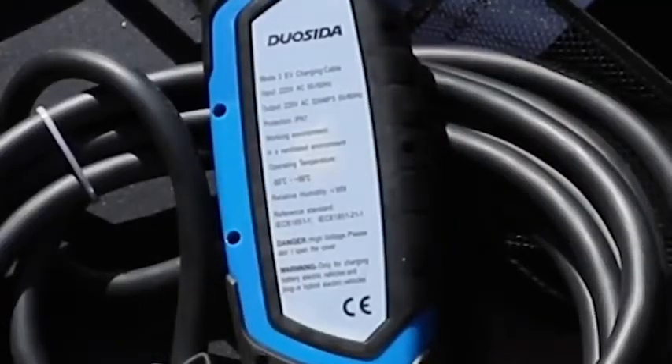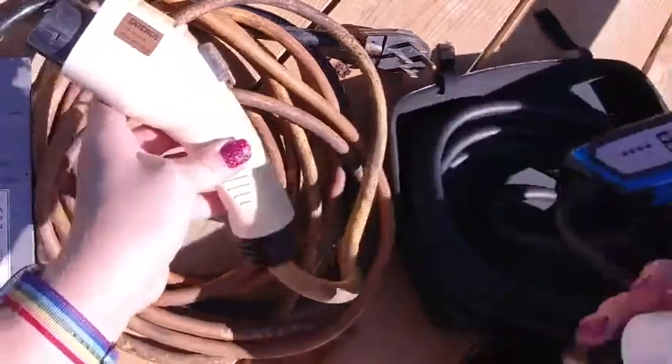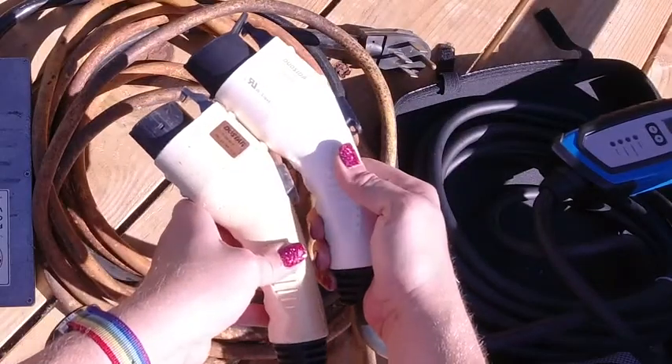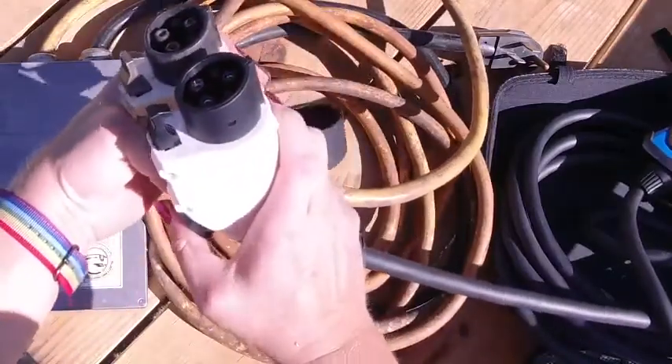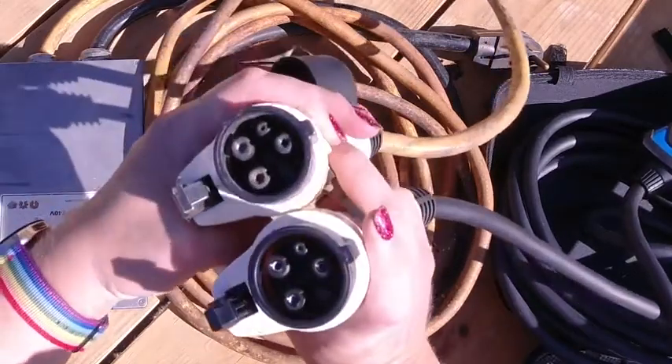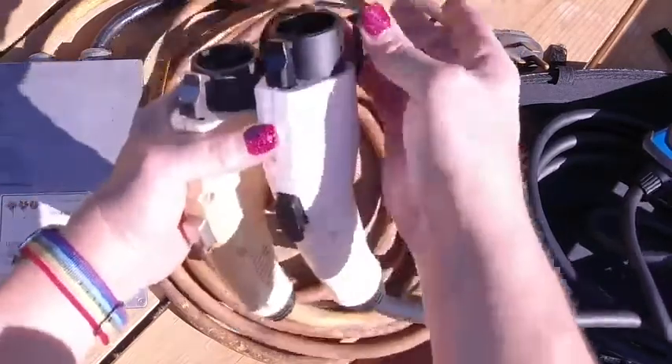While most of the statistics of this new charger are very similar, one of the great features it comes with is the ability to have over voltage, overheat, and over current protection on a display, so it will tell you when any of those events are happening.